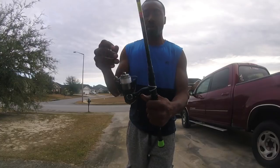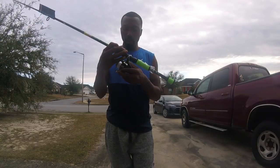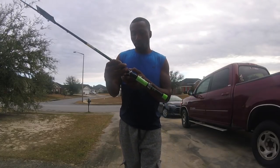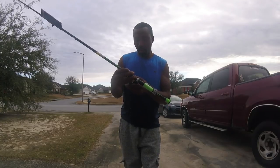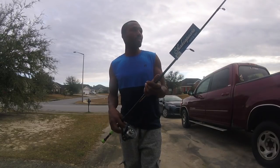This rod has a gear ratio of 5.5:1. It says it holds 4 pounds at 190 yards, 6 pounds at 140 yards, and 8 pounds at 110 yards. So basically it's probably a freshwater rod — for like pad fish or bass — but I'm going to use it for sheepshead.